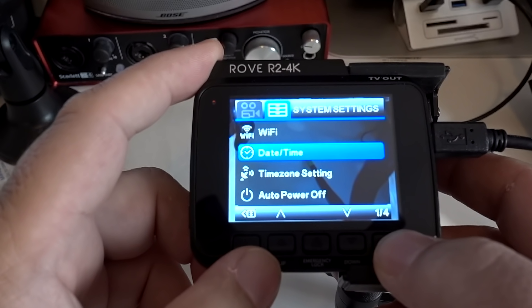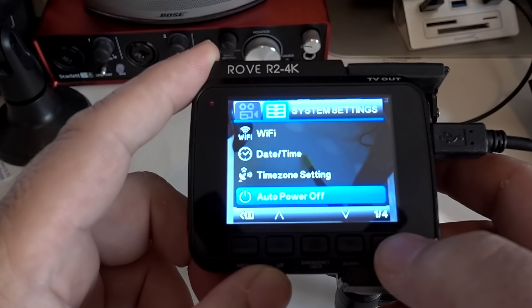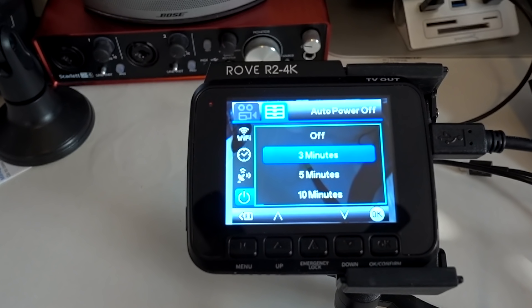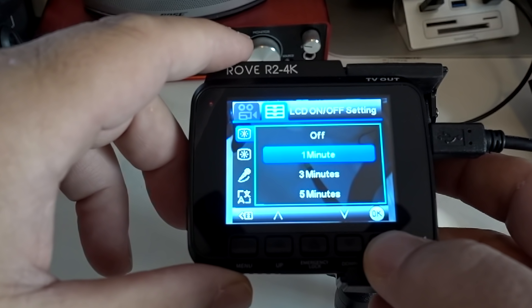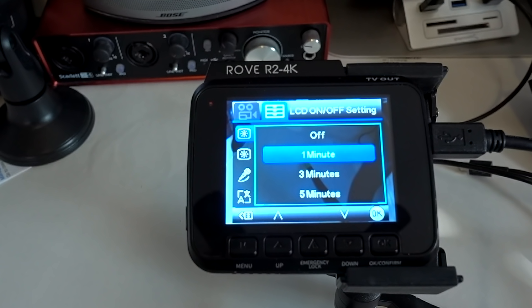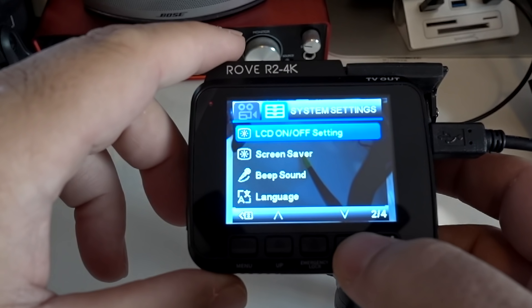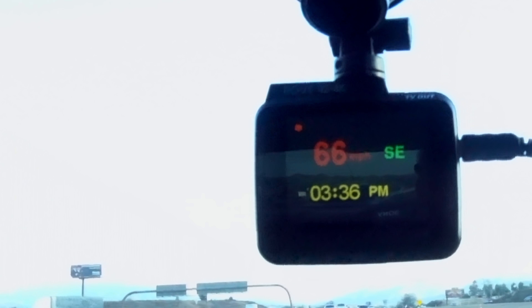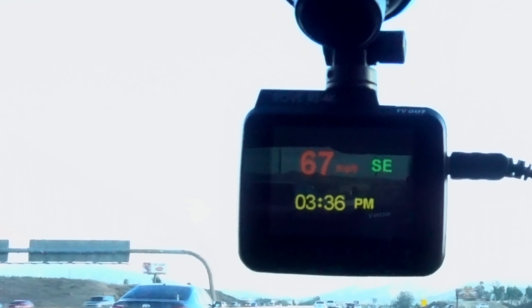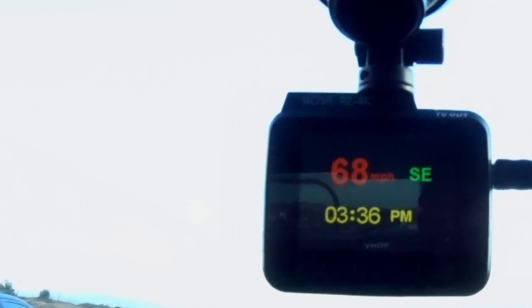Date and time is self-explanatory — just set your time zone. Auto power off can be set to immediately or after three, five, or ten minutes. LCD on and off setting — while you're driving you can have it stay on for a while then turn off, and when it does the screen saver comes on. I'm on the freeway showing you the screen saver — in the upper left-hand corner the red dot blinking shows the dash cam is recording video right now. It shows 67 miles per hour, direction Southeast, and the current time.